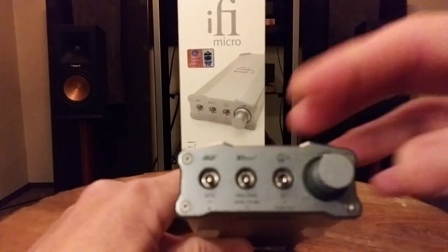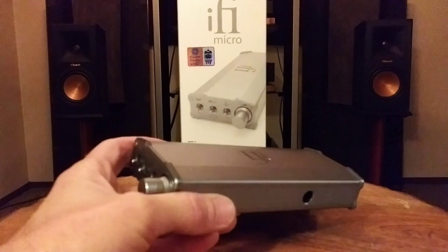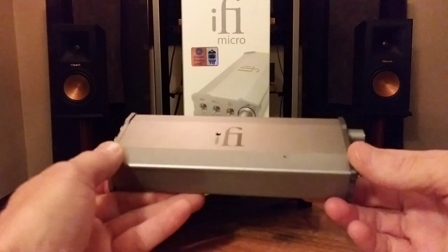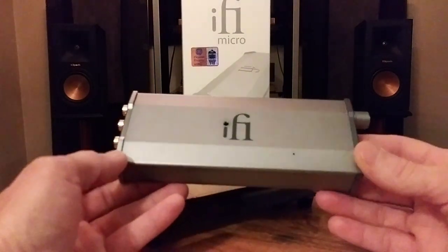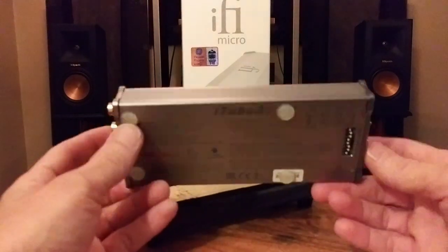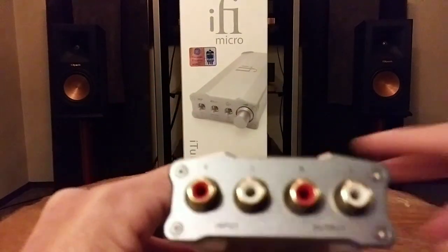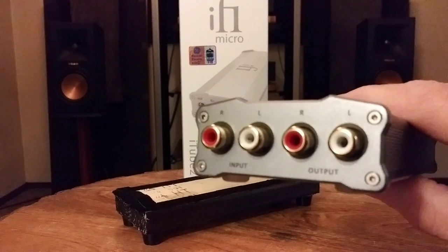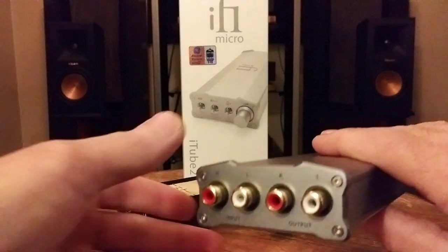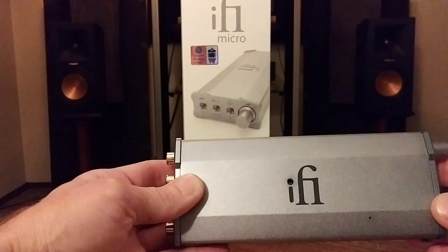On the front you also have an all-analog volume knob if you're using it as a preamp, and an on/off switch. On the back of the unit it's very simple — just your RCA input and RCA output. This is a hidden little gem: if you have some weakness in your system or you're chasing after a different sound, this buffer/preamplifier can address that.